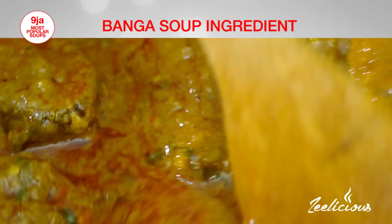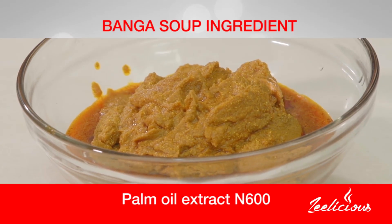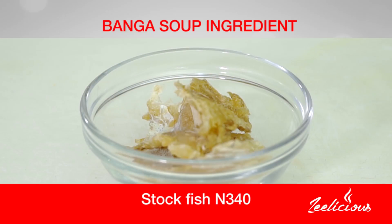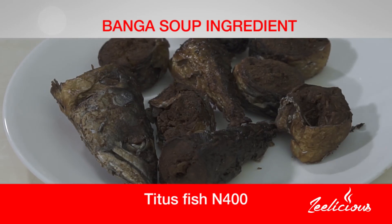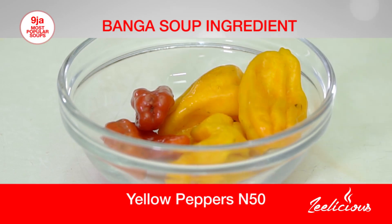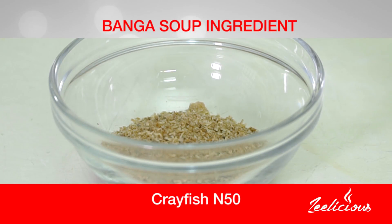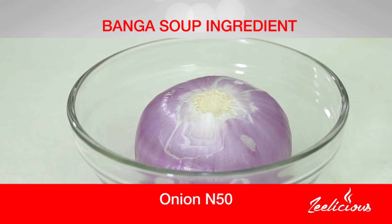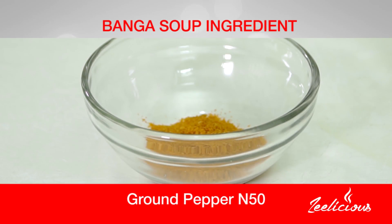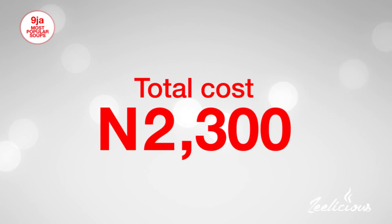Let me introduce you to the ingredients. I got my palm oil extract for 600 naira, my dry fish for 600 naira, stock fish for 340 naira, my Titus fish for 400 naira, fresh yellow pepper for 50 naira, my okui for 10 naira, crayfish for 50 naira, seasoning cubes for 50 naira, onions for 50 naira, ground pepper for 50 naira, and scent leaves for 50 naira. Everything came to a total of 2,300 naira.